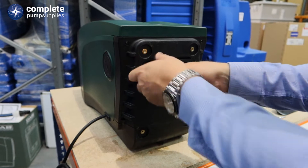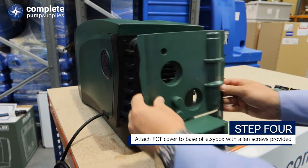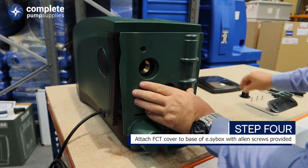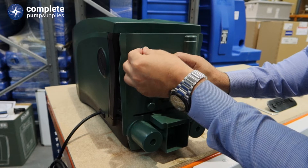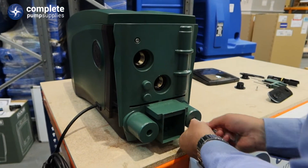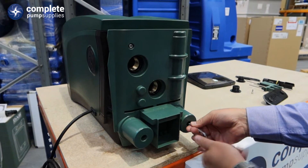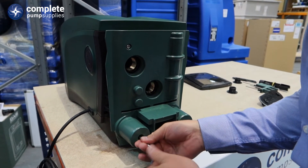Once you have taken them out you will then come back to the FCT cover. Put this on the bottom of the EasyBox with the Allen screws provided. Give them a nip up.